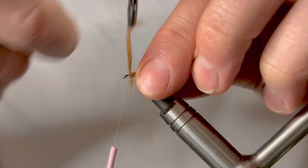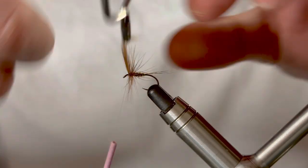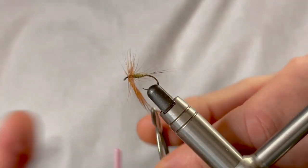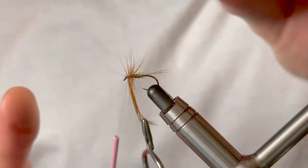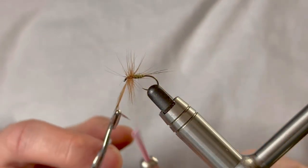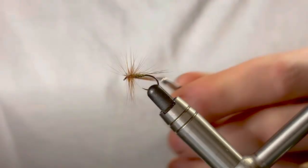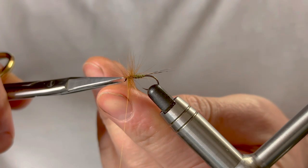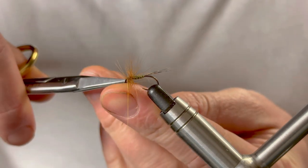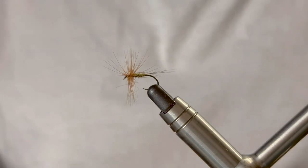Previous rules about hackle sizes and hook sizes kind of go out the window here — nice big hackles, bigger the better. Aim for about four to five turns, and each time you turn just sweep some of those fibers back. Catch it in a couple of turns, one in front, and trim away. Make sure your tying thread is out of the way — the last thing you want to do is snip your tying thread.